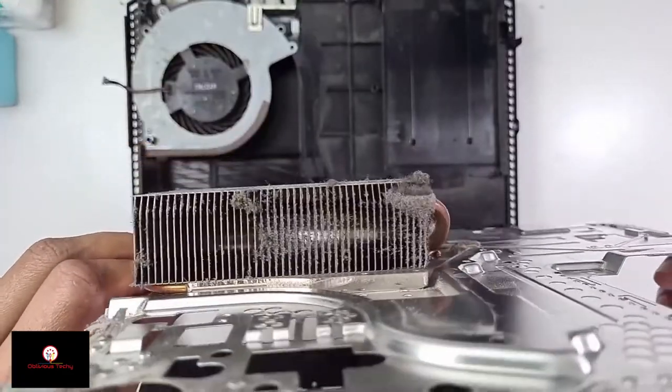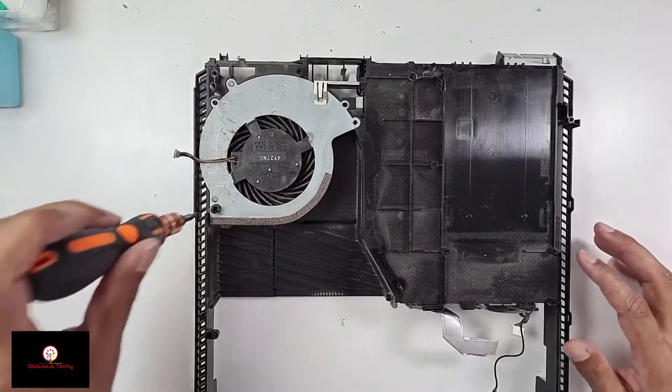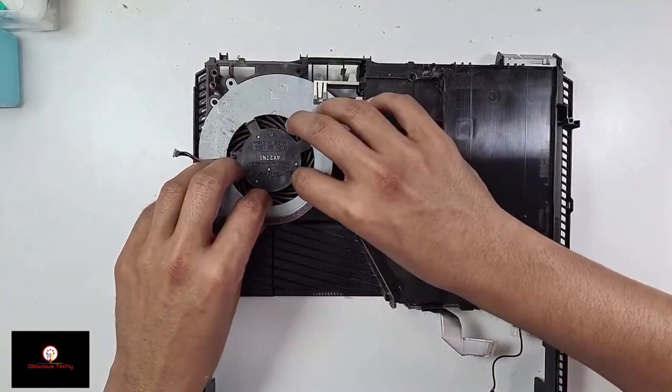That's the heat sink — there's a lot of dust in there. Now use the Phillips head to take these two screws out, and now the fan will come out.